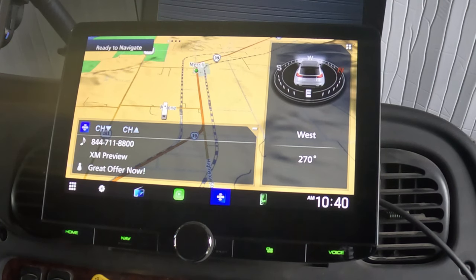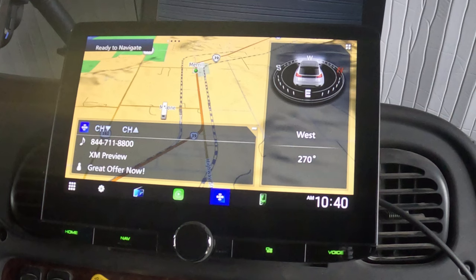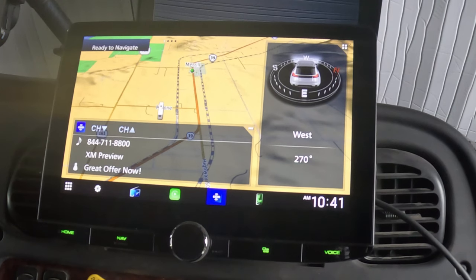Previously this unit had the DNX89055, also by Kenwood. That unit didn't have any built-in navigation, but it did have Apple CarPlay and Android Auto. Because it was a Kenwood unit and Kenwood hasn't changed a whole lot over the years, all the connections were the same. It was easy to install — the mounting was identical.